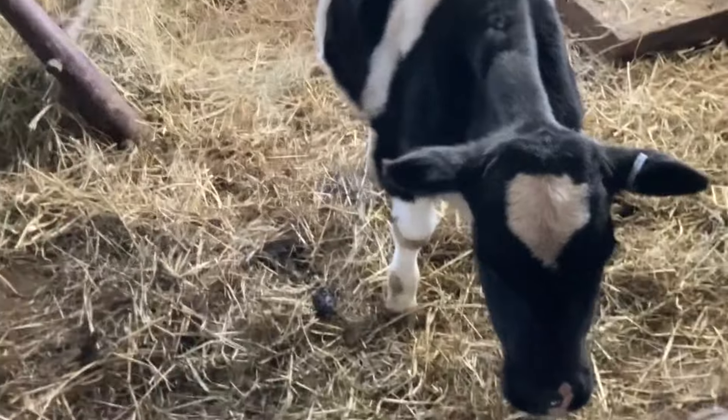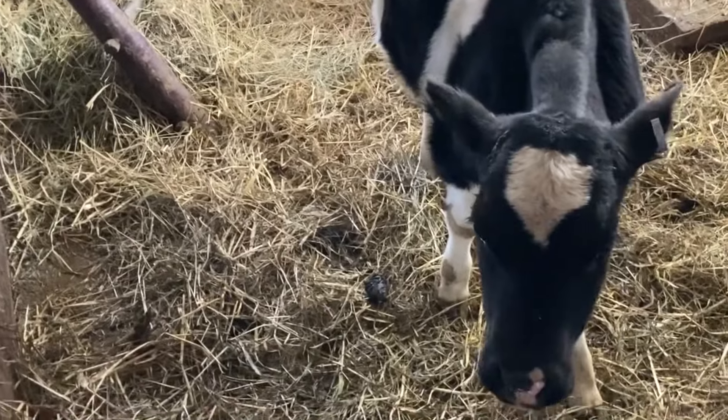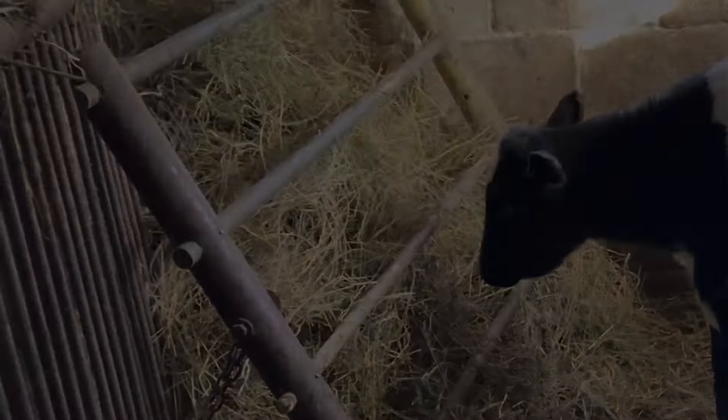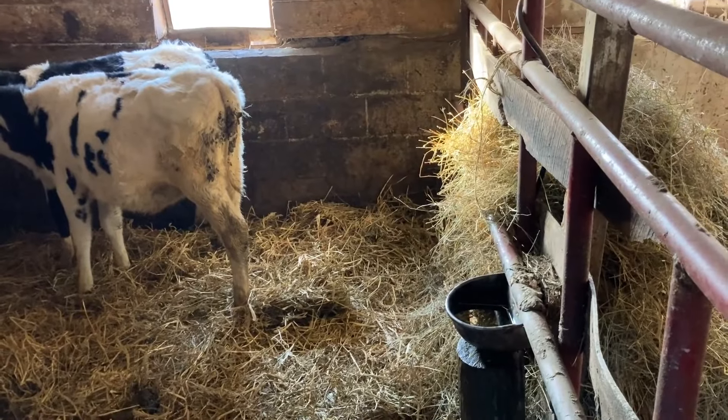At this time we've got a couple extra calves so we're putting them everywhere. Looks pretty good — nice looking calf. Anyway, a little bit more about our farm. Thanks for watching.